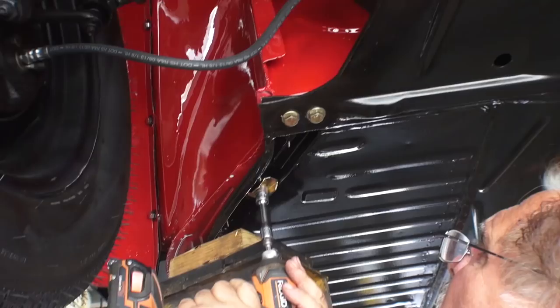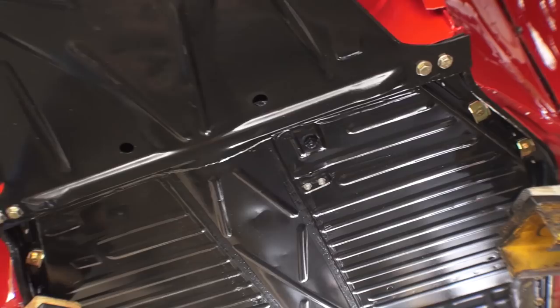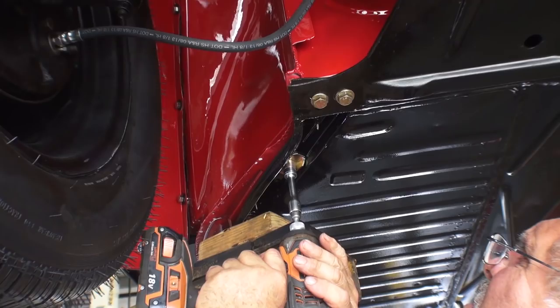Step four: the body is back from paint. Hopefully you had a general idea of your color before sending it off — don't keep changing colors on the painter because paint is expensive and that gets frustrating. Once you get the body back, bring the chassis up to the painter and have them help marry the body down to the chassis with about four bolts, then bring it back to your shop to finish the mounting process. Make sure you bought new pan bolts with new washers — it looks nice and your pan is already painted and ready to mount.